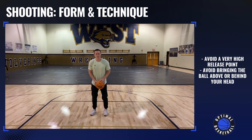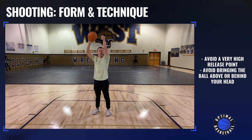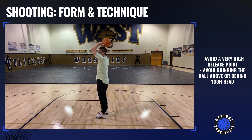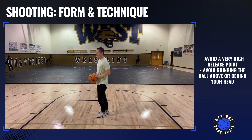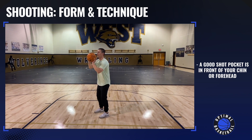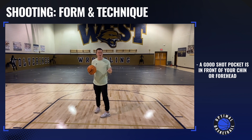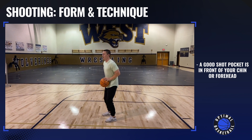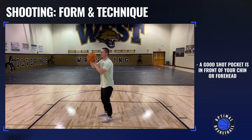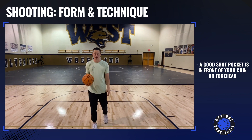When we talk about shot pocket, you don't typically want to release your shot from way up high, and you also don't want to bring the ball backwards above your head. These are not good ways to shoot. Your shot pocket needs to be anywhere from right in front of your chin or maybe slightly in front of your forehead. If you look at all the great shooters, they're all getting the ball right here in front of their face — chin or forehead — and then going straight up into the shot.